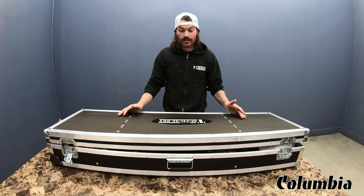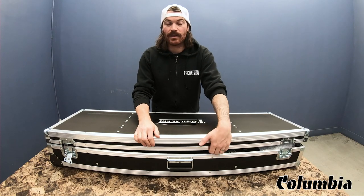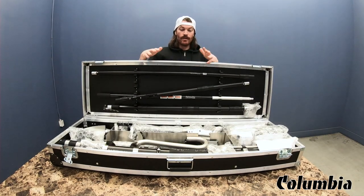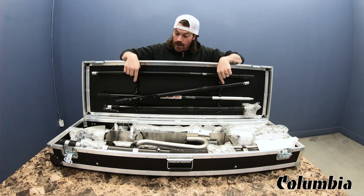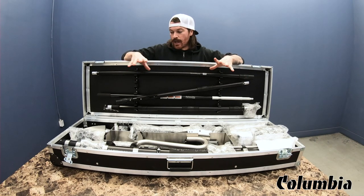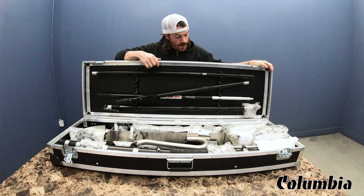So first of all, it comes in this hard shell case — great for hauling around, charging your truck, and keeping the tools organized and clean. So I'm going to open this up and show you what comes inside. As you can see, there's a fair amount of tools in here, and they're actually organized really well with these dividers. You can have your flat boxes on one side and your smaller tools on the other side.